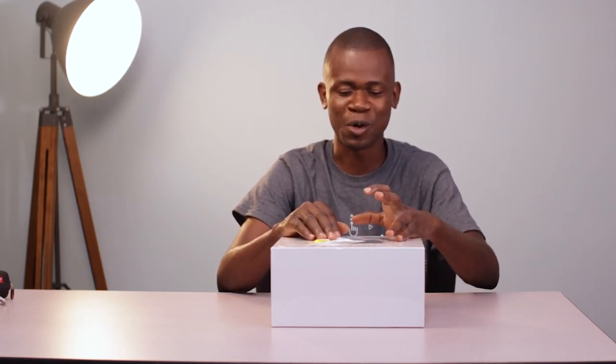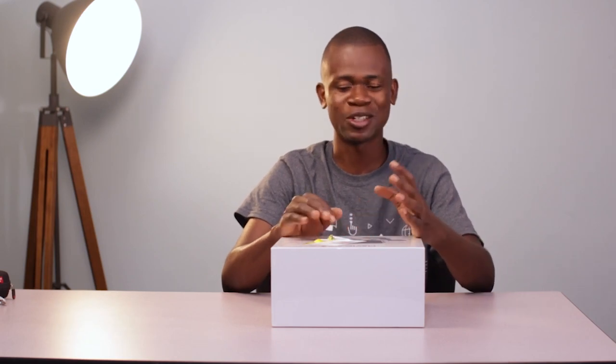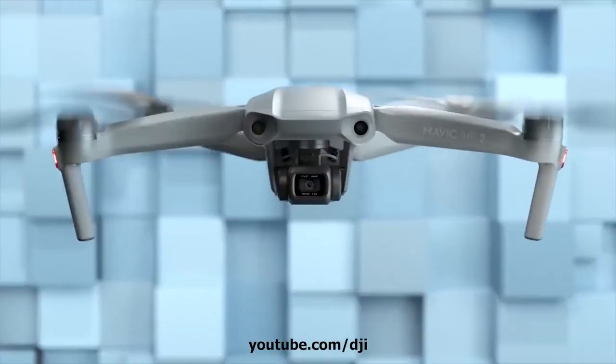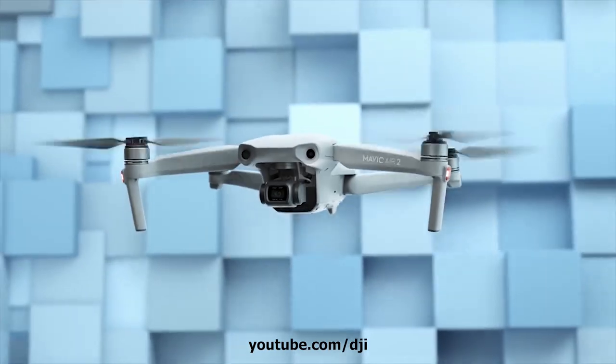Hey guys, this is H1 Lamte and today is a very exciting day because I have a product here which I'm going to go ahead and unbox. It's been a very long time since I had an unboxing experience so it feels good. Can you guess what this is? Well, this is a DJI Mavic Air 2 drone which I got recently and I'm going to go ahead and unbox it.